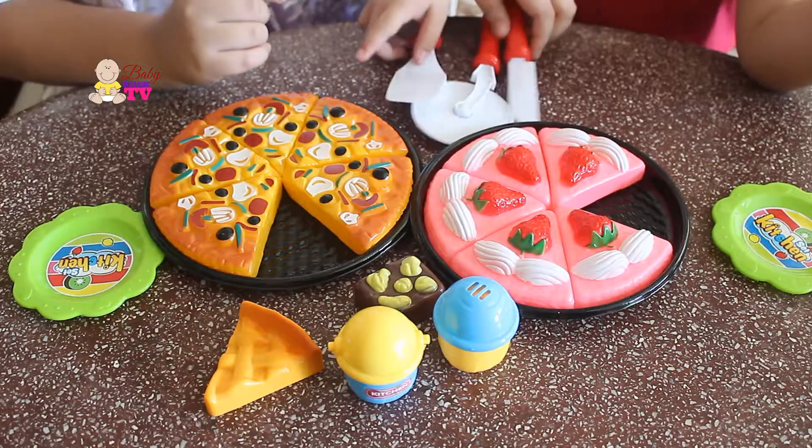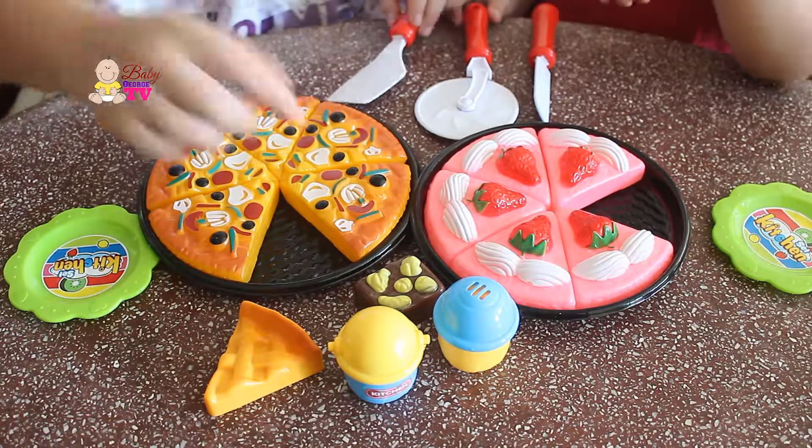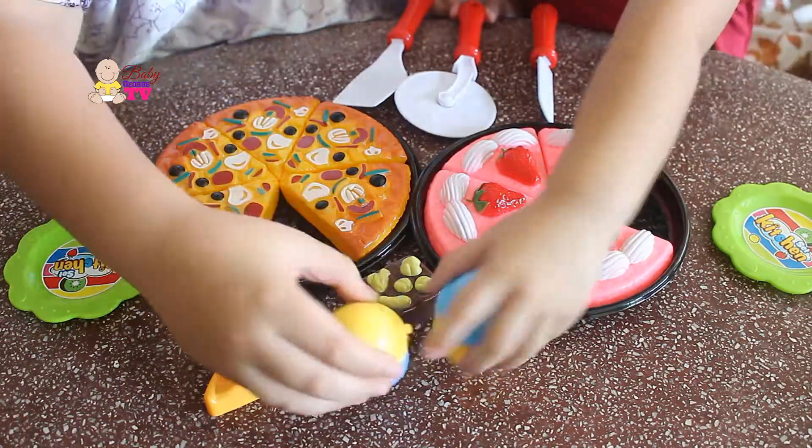Chocolate bars, knife, pizza cutter, spatula, salt shaker.